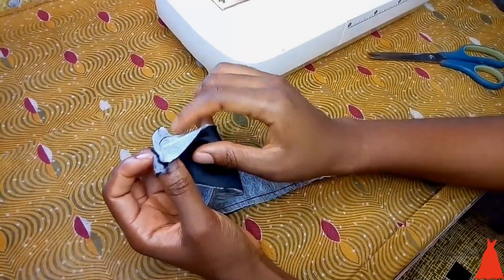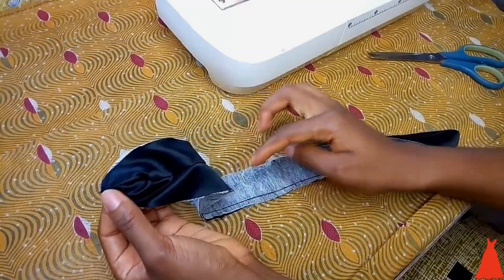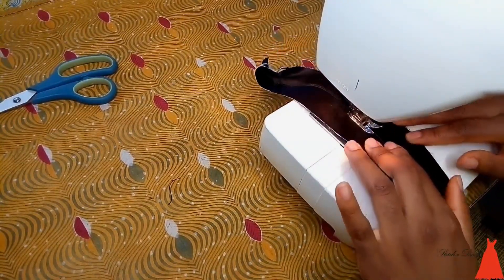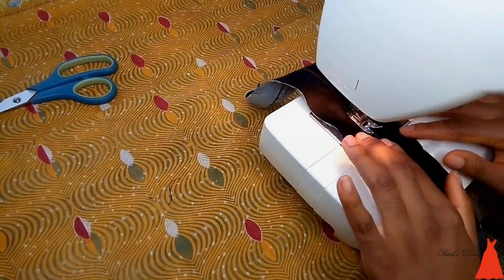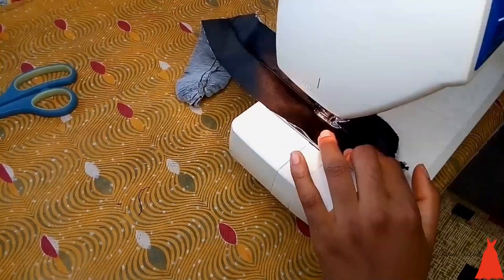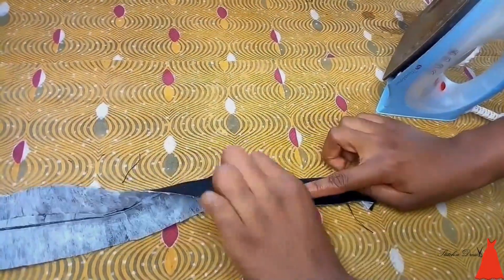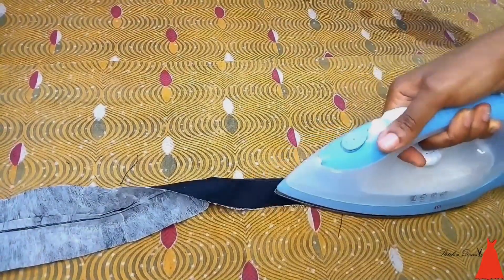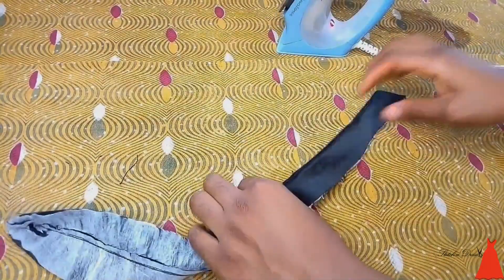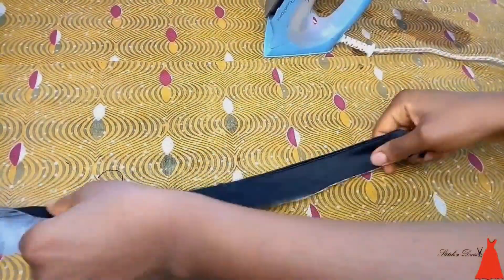The next step is to push the seam allowance to one side and top stitch down to the end. The part where the stitch runs is the back part of the collar; the part without the top stitch will be the front part. When done top stitching, give it a really good press so it comes together — relaxed, not puffy, and smooth.